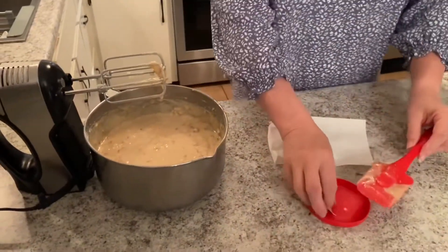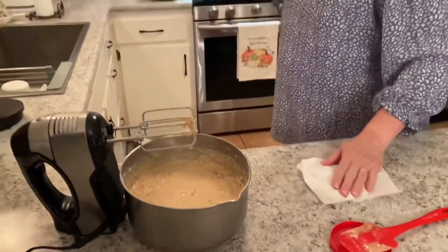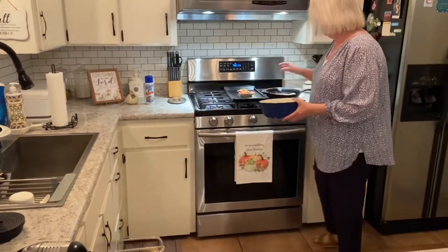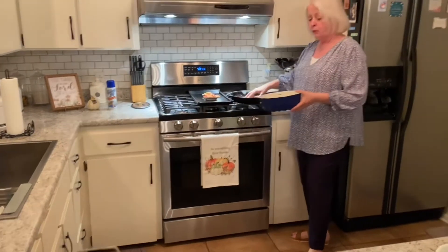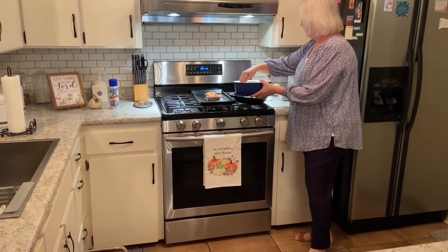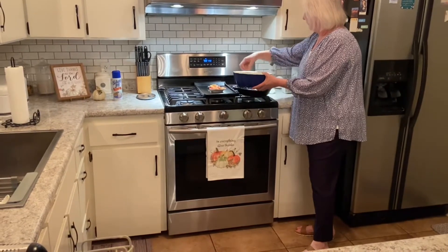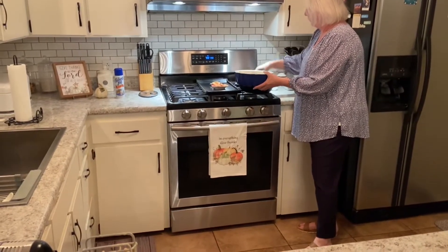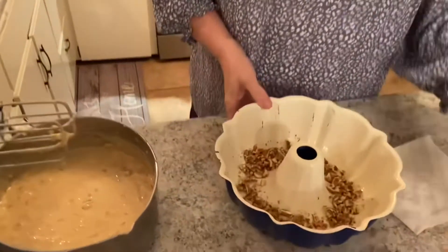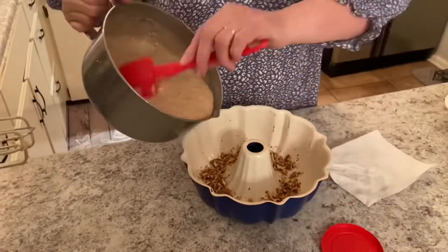So we have this mixed up well — it didn't take long. I'm going to take my bundt pan; I've already sprayed it with baker's spray. And then with some of the nuts that I had left over, I'm going to sprinkle them in the bottom.